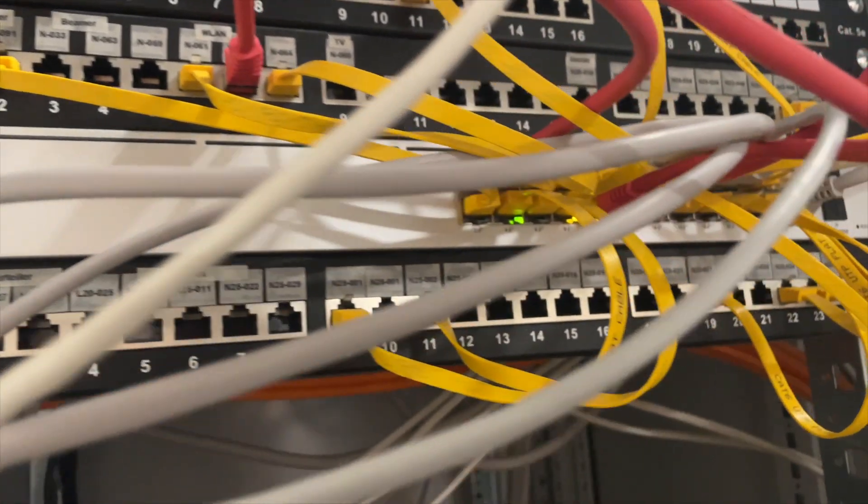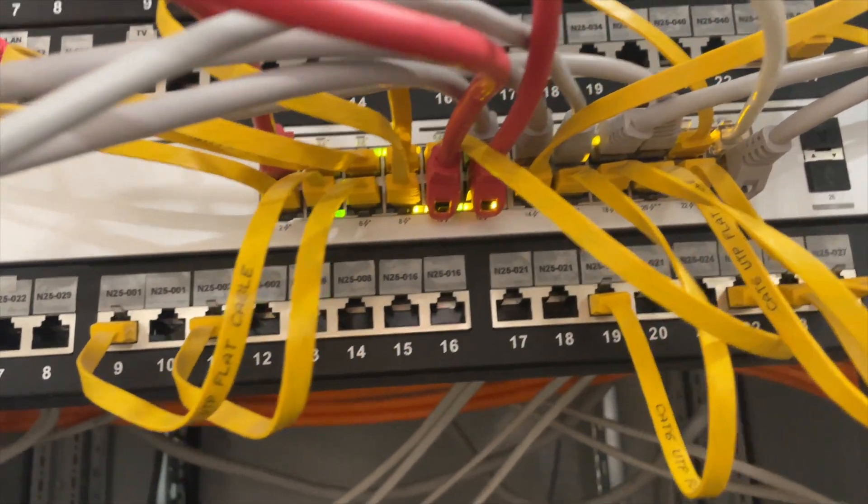This video isn't sponsored by Ubiquiti. I already used their 24-port PoE switch and love it, so I'm excited to upgrade.